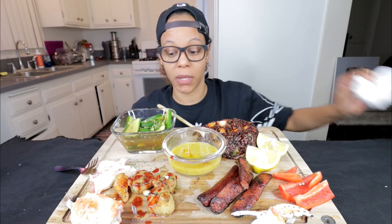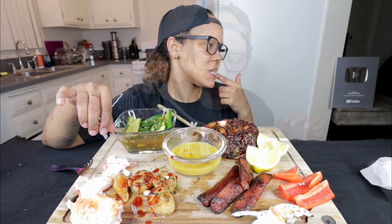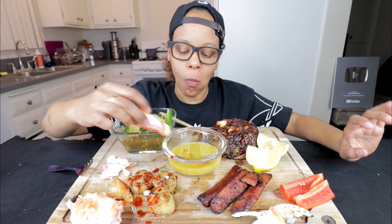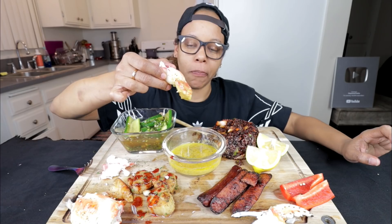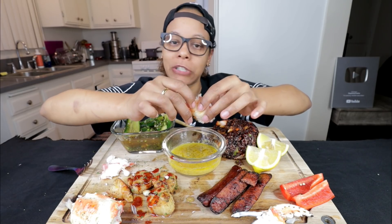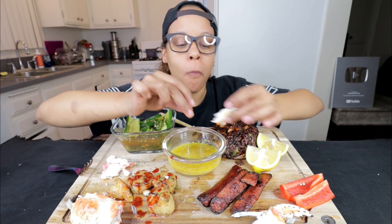All right, y'all. I just took about two minutes to get this little bit of meat out. For real. I like king crab with just butter, even though I keep making that butter sauce. It is so much better like this. So much better. You can really taste the meat.